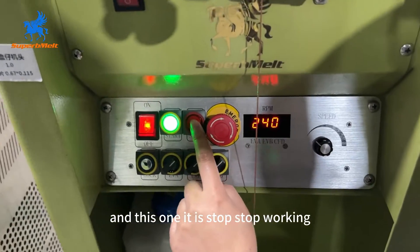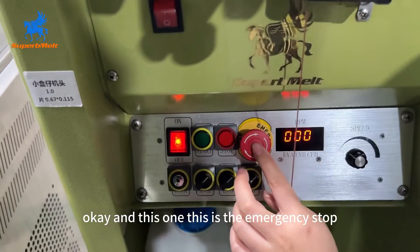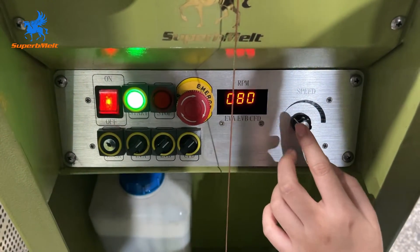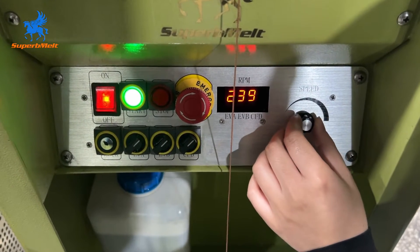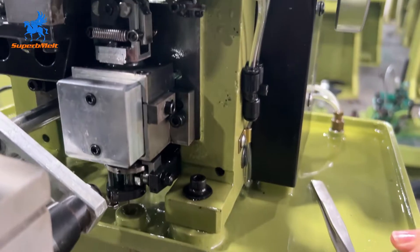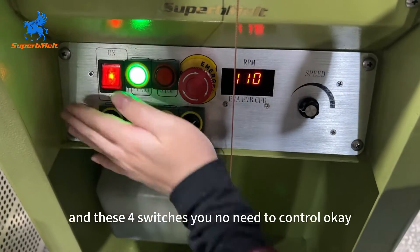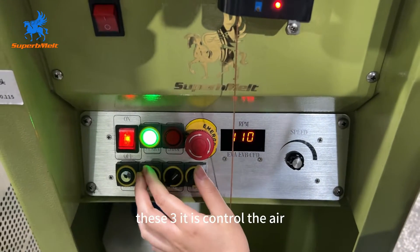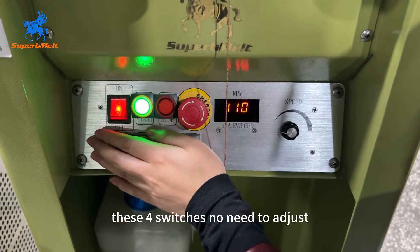This button is to stop the machine, and this one is the emergency stop. This knob controls the speed. These four switches — you do not need to adjust them. These three control the air pressure, and these four switches do not need to be adjusted.